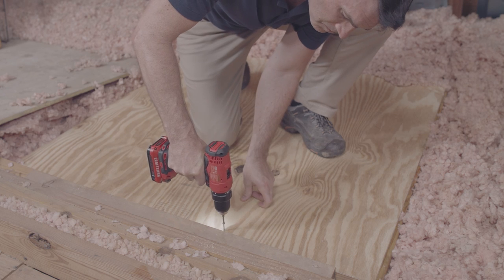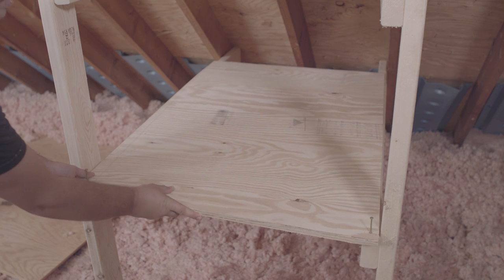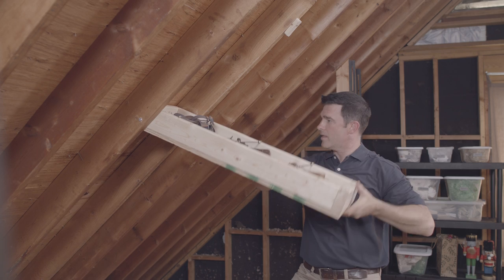A lot of houses have an attic, but not many people make good use of that space. We usually end up tossing a couple boxes of holiday decorations up there and then forgetting about it. But with some organization and a few bits of DIY ingenuity, you can turn your attic into a functional and accessible storage space.